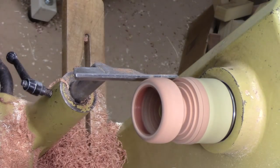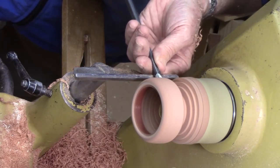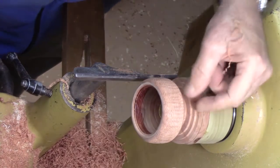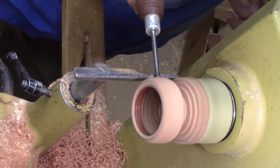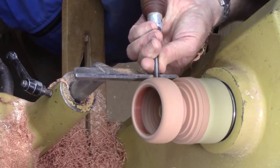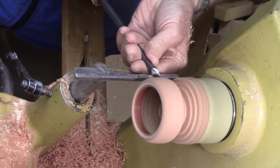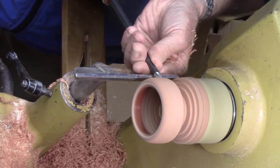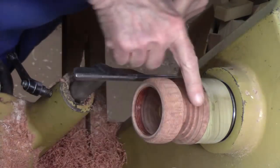I'm going to switch to a detail gouge to make it a little easier to work my way back there — it's got a much longer swept-back grind. Now I'm going to define this right here with a pyramid tool, just to give it a little definition — 90 degrees to the wood, hitting it on the curve, don't have to go very deep. Then I'm going to pick up that cut with the detail gouge to bring it around and round it off. I like it a lot.